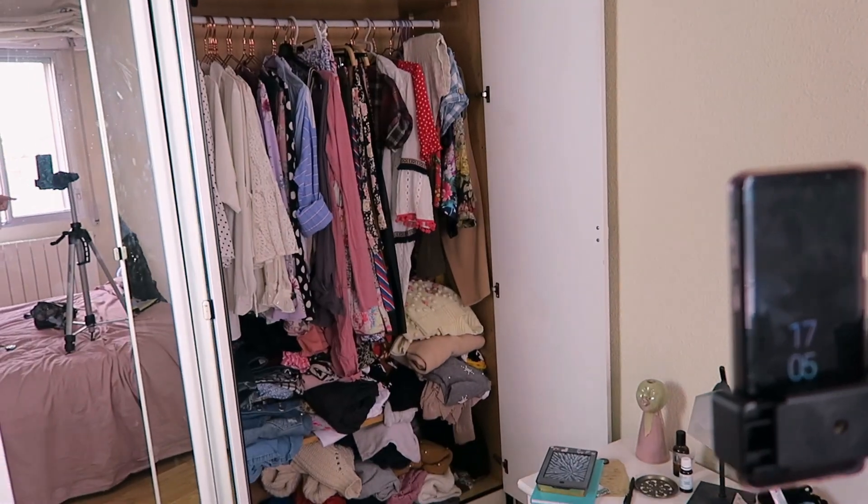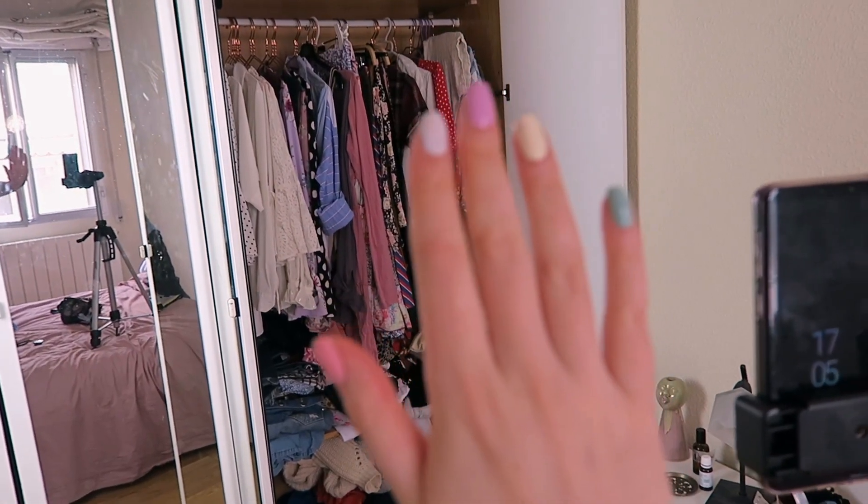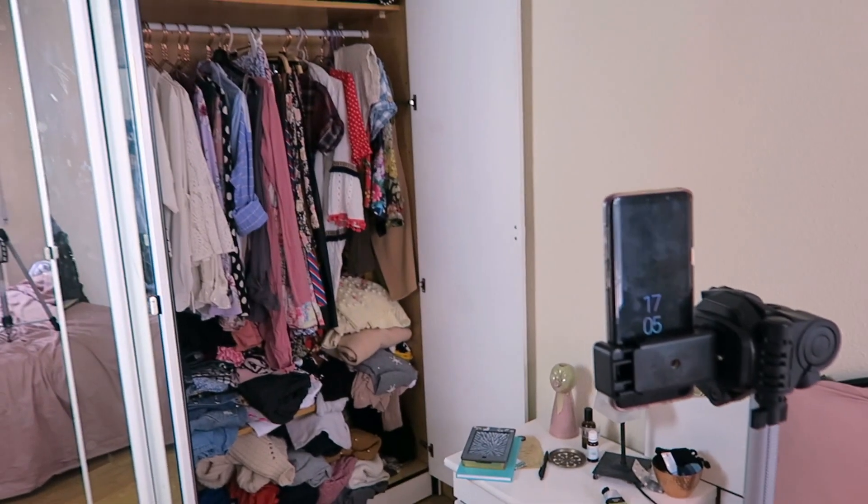I've had a cool idea for this photo — I thought I could do the 'so many clothes, nothing to wear' scenario. We've all been there: we're like 'I've got nothing to wear,' but it's nonsense — you have loads of clothes, maybe you just don't know how to put them together. So I'm going to try and recreate that photo by holding a lot of clothes. I've got my camera set up on the bed and we'll see how it turns out.